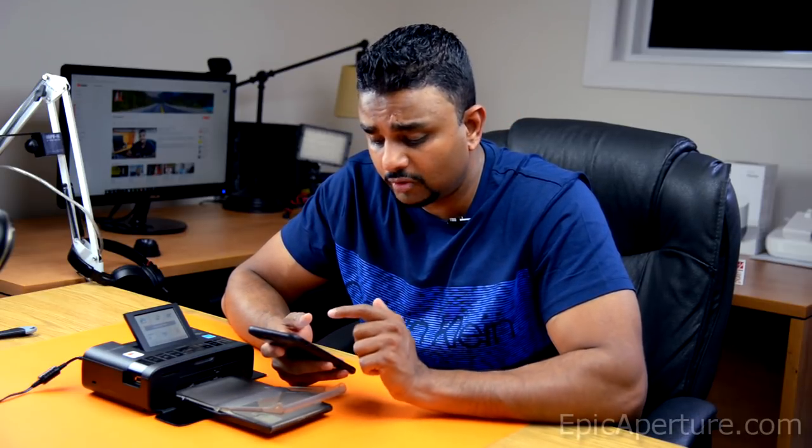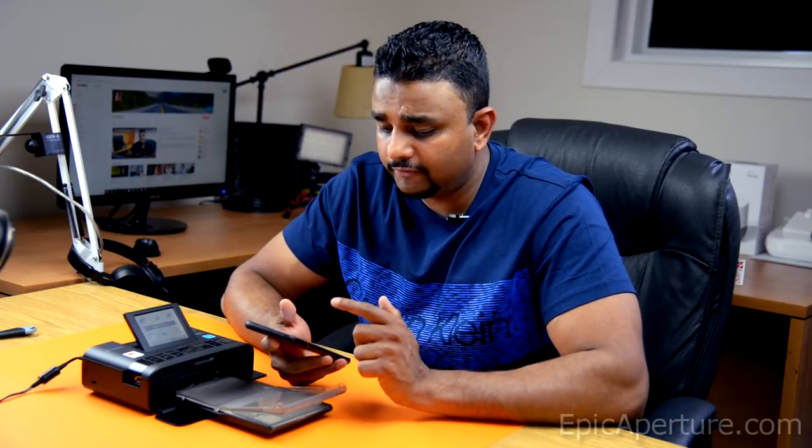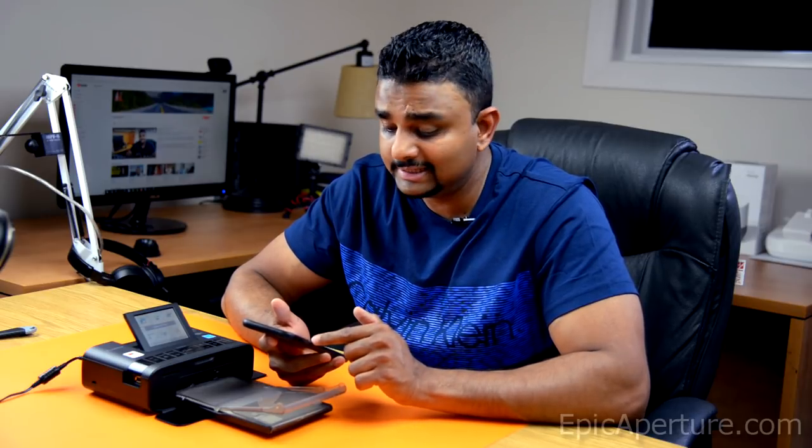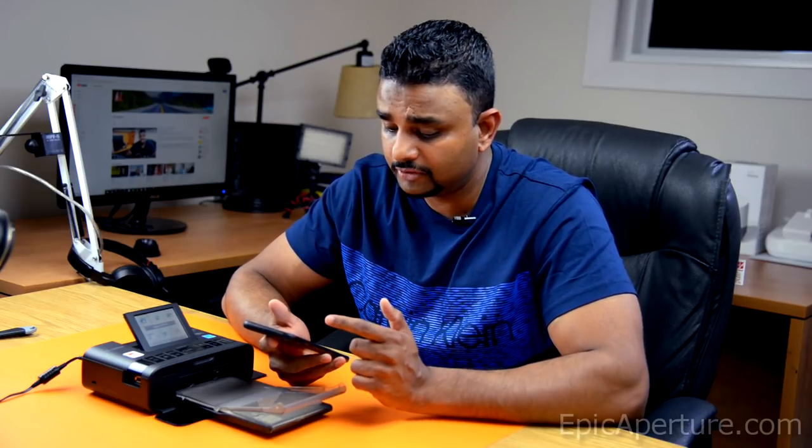Now what I'm going to do is try to print a photo from my iPhone to the printer. For iPhones, you can use AirPrint without using any other apps, but I'm going to be using the Canon app for photo printing. You'll have to download it from the Apple Store, or if you're using an Android phone, download it from Google Play.